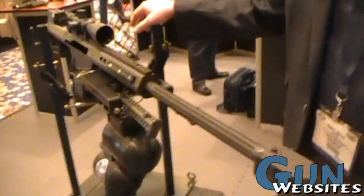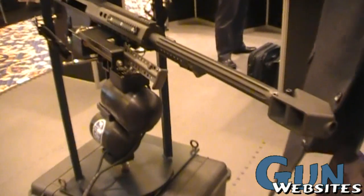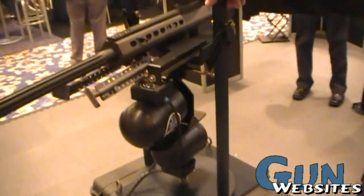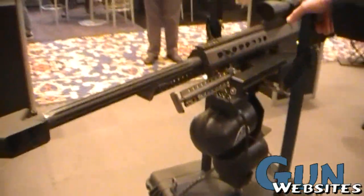This is a product that we're distributing — a gyro stabilizer platform. This is mainly military use. For helicopters? Helicopters, boats, trucks, whatever you want to mount it to.